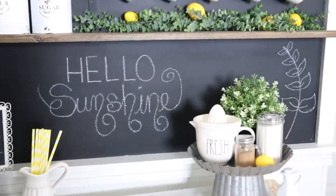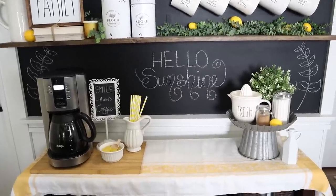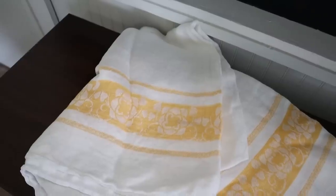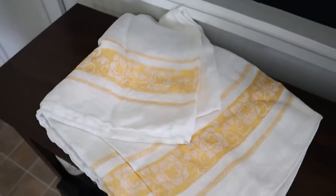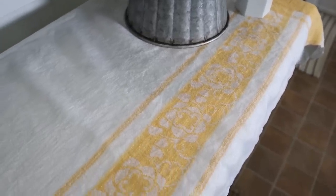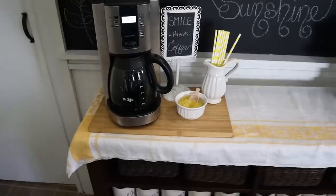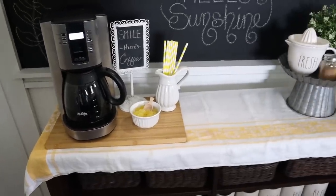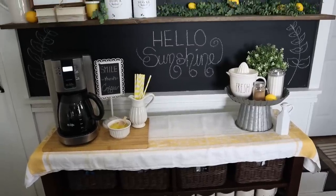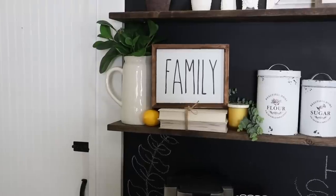I really enjoy the chalkboard wall on this coffee bar, so I added some simple art to dress it up. I also have a vintage tablecloth that I thrifted — it reminds me of a picnic and I just really love this little touch of vintage and summer all at the same time to ground the coffee bar. Now we're going to move up to the next shelf, the first floating shelf.